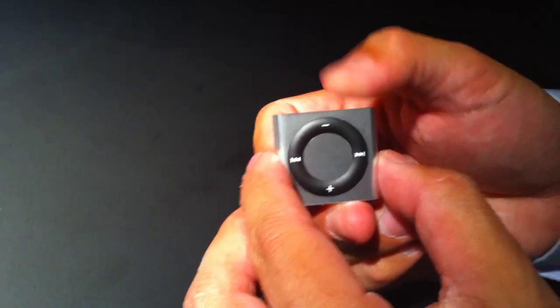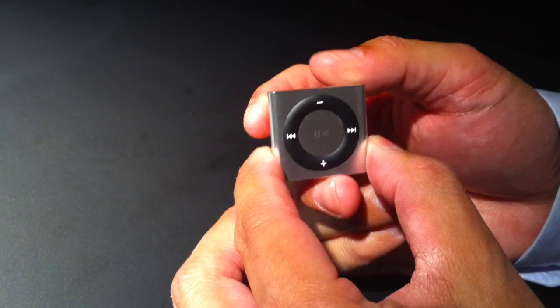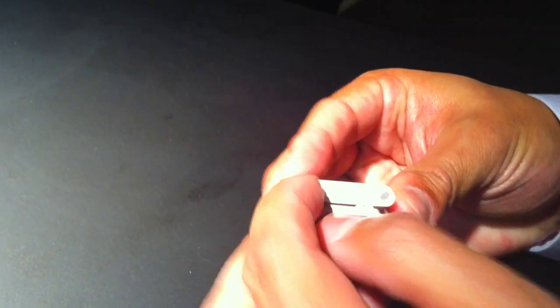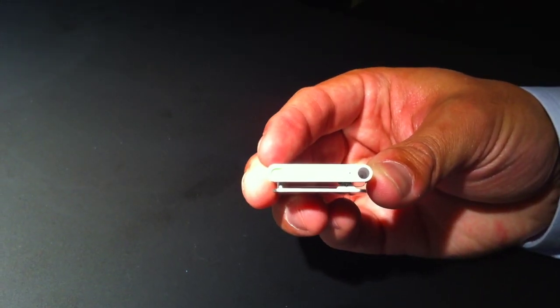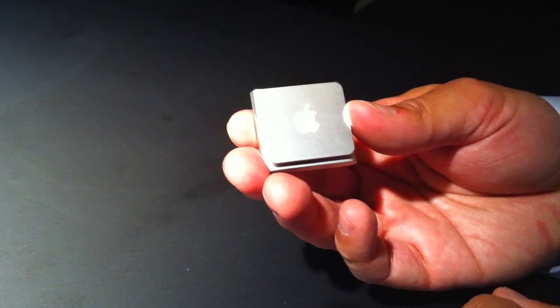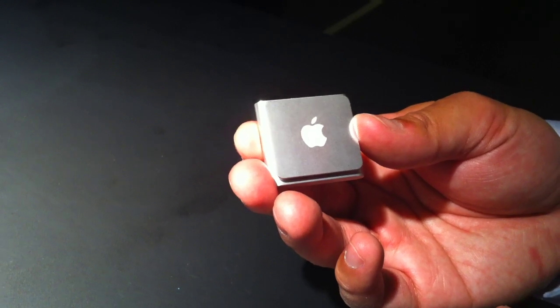We've got the new iPod Shuffle. Really excited about it. It's got all the great new features of the third generation with playlists and voiceover, but it also has the familiar buttons for people to use without even looking. It's got the built-in clip so you can clip it onto your clothes — it's instantly wearable. You can see the controls to turn it on — this is the voiceover button — and then you've got the headphone jack and LED there. It's a really gorgeous iPod Shuffle. It comes in multiple colors, as does the iPod Nano.